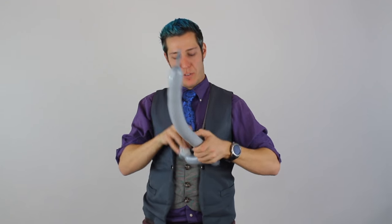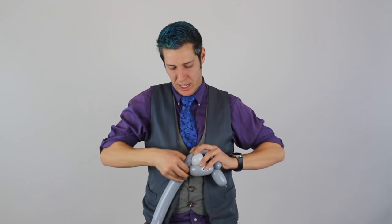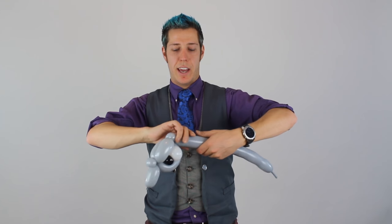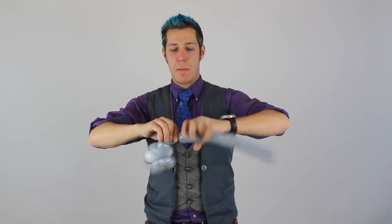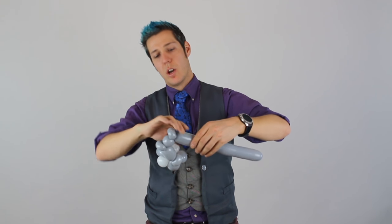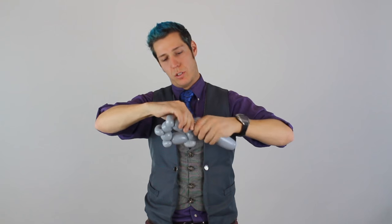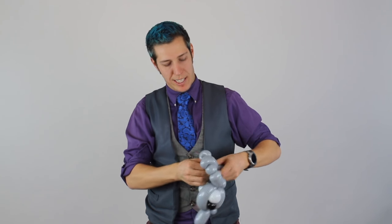We're going to lay this down face forward. We're going to tautly pull the gray back and connect it with that back ear twist. From here, we're going to do a two-finger bubble, ear twist, one-inch bubble, ear twist, another one-inch bubble, ear twist, and a two-finger bubble, and connect that back to the beginning.